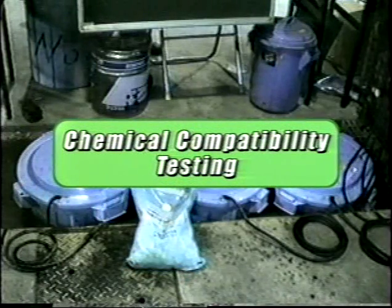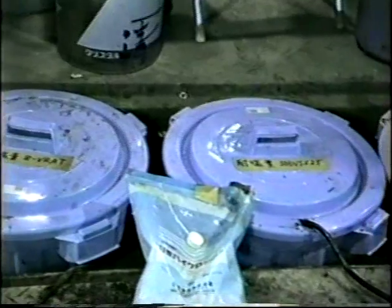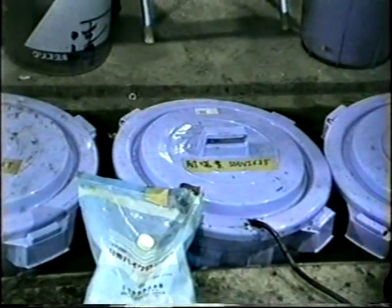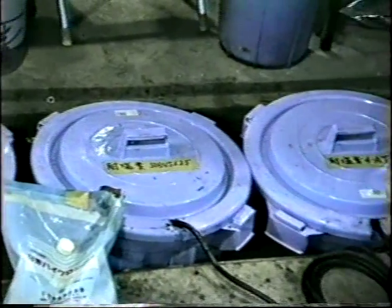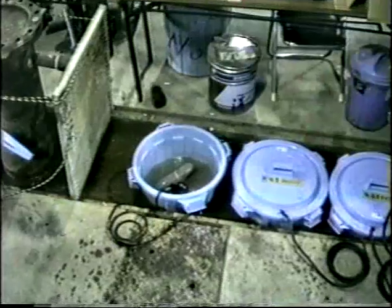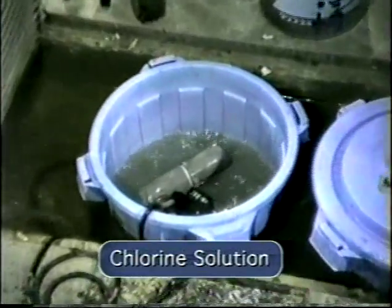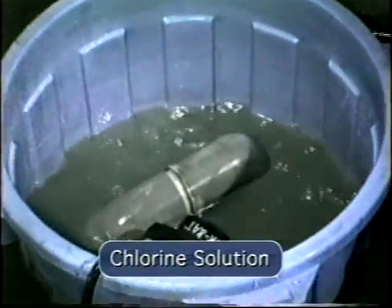VANKS pumps were operated for over 2,000 hours, with temperatures between 100 and 125 degrees Fahrenheit in three different solutions. VANKS pumps were tested in a chlorine solution of 200 parts per million.